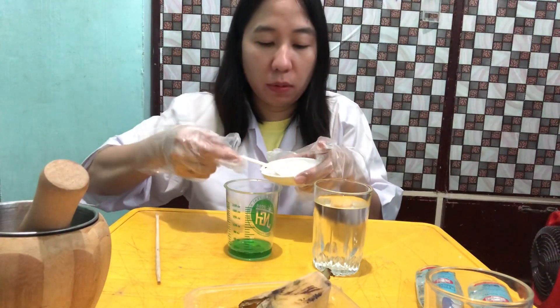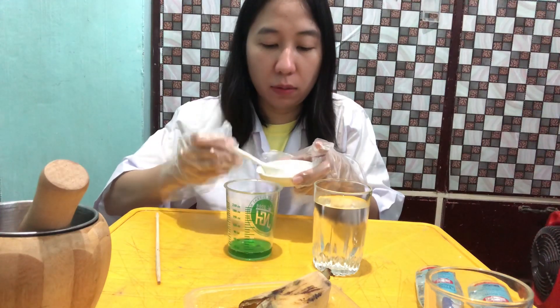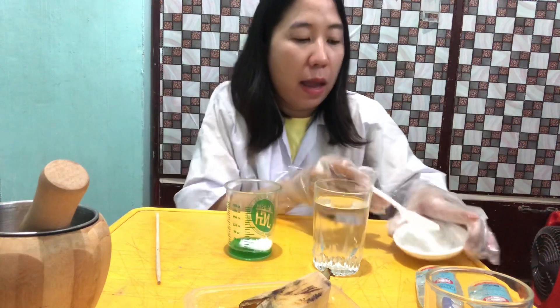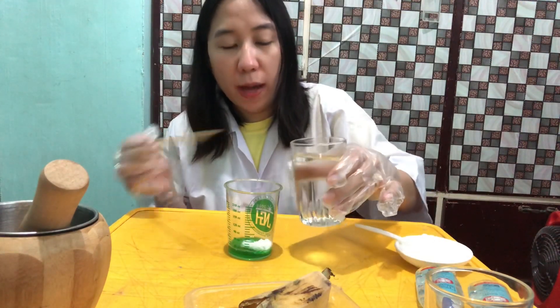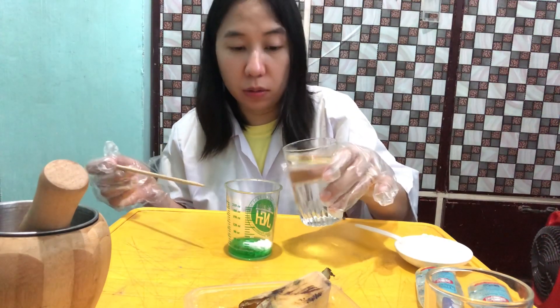Then let's put just maybe a spoon of salt — I'm using rock salt here. Then we're going to add water. You have to pour the water gently because we don't want bubbles to form as we mix our buffer solution.